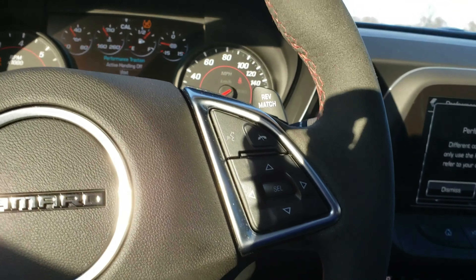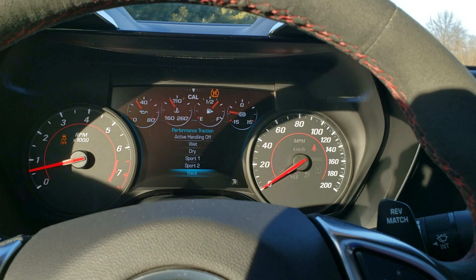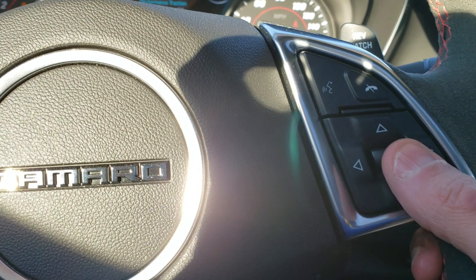2017 Camaro ZL1 — I'll show you how to do the line lock procedure. It'll be a fun little video. First, start it up. We will go here to mode and make sure we're in track mode, then we will double click on the traction control button.